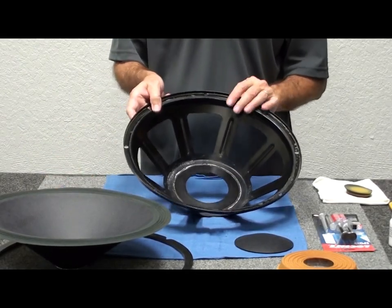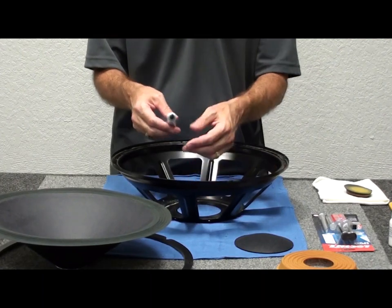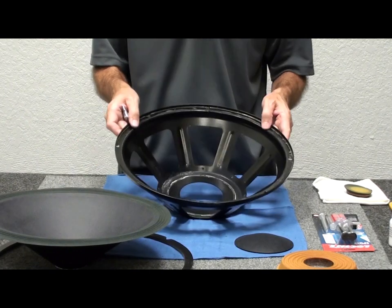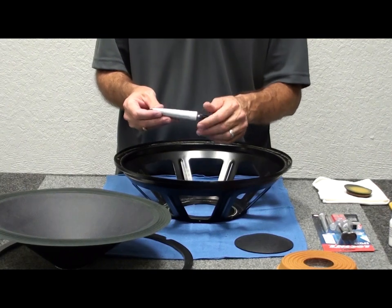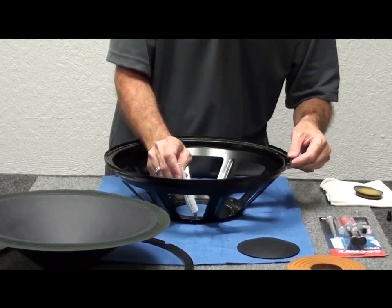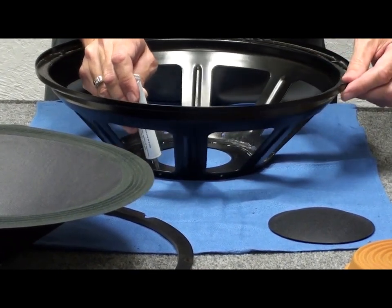We're going to glue everything up on the Klipsch passive. For pretty much all of it except for the center weight in the spider, we use the MI3035 rubber-based adhesive. We'll glue the spider in place with this, and we'll glue the surround to the frame with the same glue — it's the best, fastest-drying glue we have for that. We'll just remove the tip of the glue, place a bead of adhesive right in place, holding the glue steady and turning the passive frame.